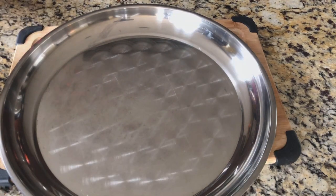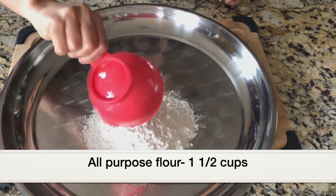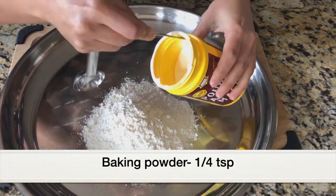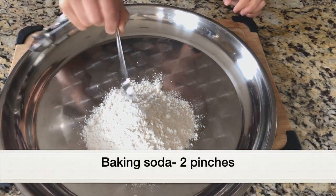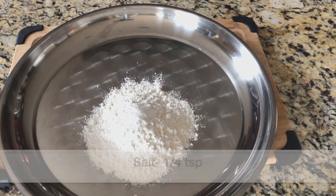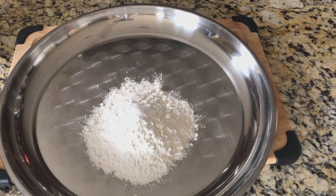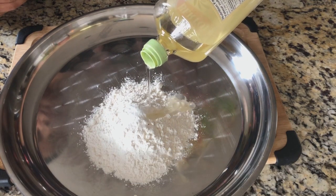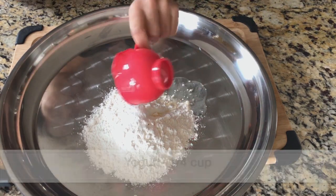I have this large stainless steel plate for mixing and kneading the dough — I really love this plate, it gives enough space for kneading. I'm adding one and a half cups of all-purpose flour, quarter teaspoon baking powder, two pinches baking soda, quarter teaspoon salt, one teaspoon white sugar, and one tablespoon oil — I'm adding olive oil but you can add any kind of oil.